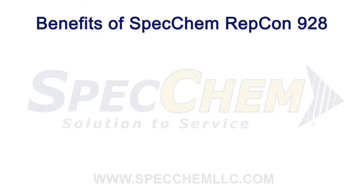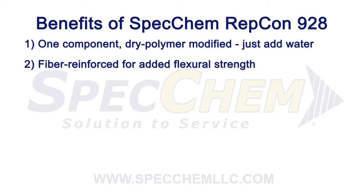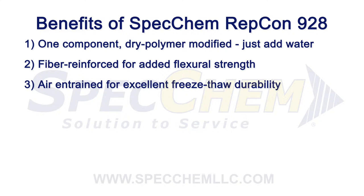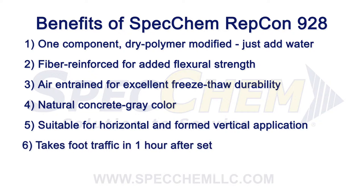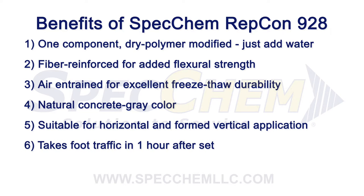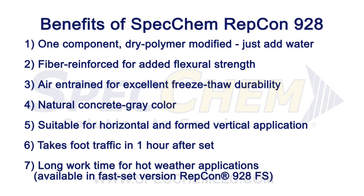Benefits of SpecChem Repcon 928: one-component dry polymer-modified, just add water; fiber-reinforced for added flexural strength; air-entrained for excellent freeze-thaw durability; natural concrete gray color; suitable for horizontal and formed vertical application; takes foot traffic in one hour after set; long work time for hot weather applications. Also available in a fast-set version, Repcon 928FS.